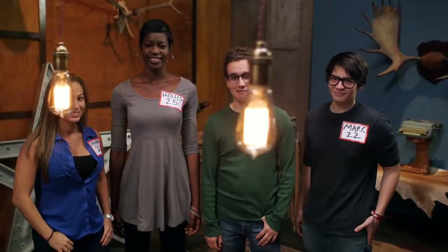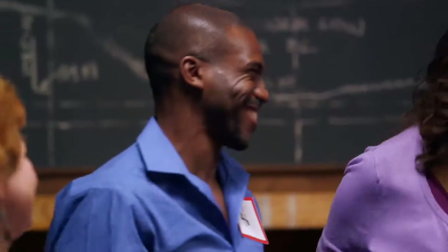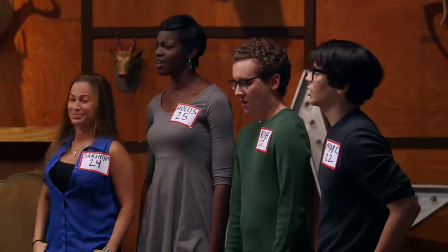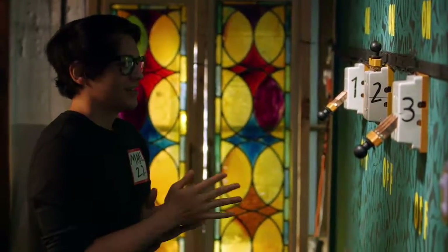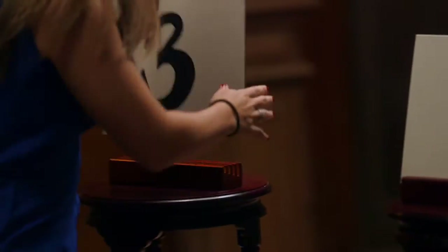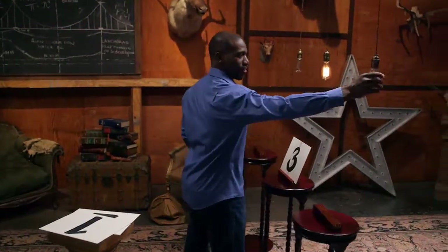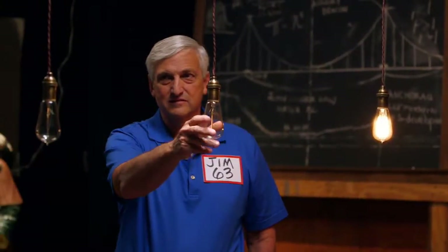The winners of the light bulb challenge are the older brains! Like a fine wine, you just get better with age. Some might expect younger brains to win using fluid intelligence — a skill that peaks while you're younger and helps you solve novel problems. Yet only one of our younger players got it right. Three of our older brains solved it correctly by relying on crystallized intelligence — the ability to use knowledge and experience acquired over time to solve problems, a skill that improves with age.